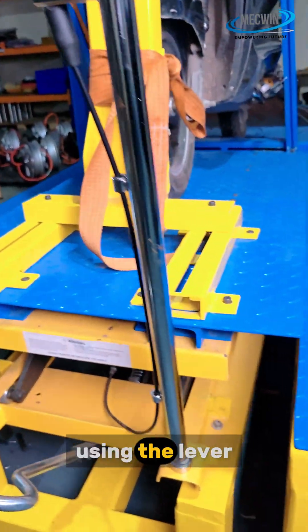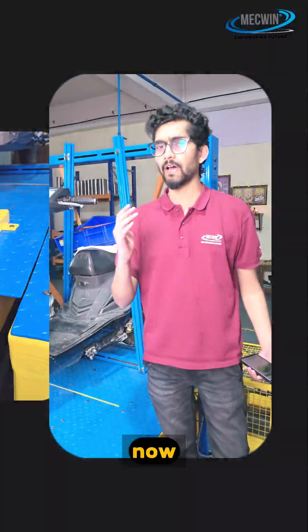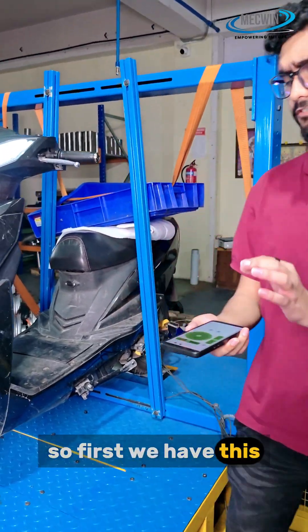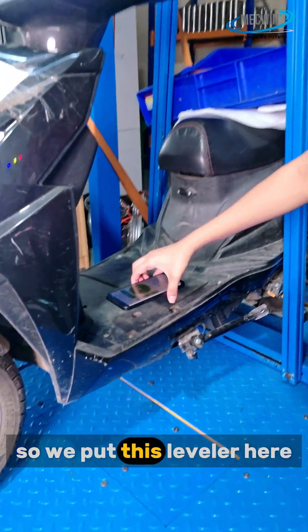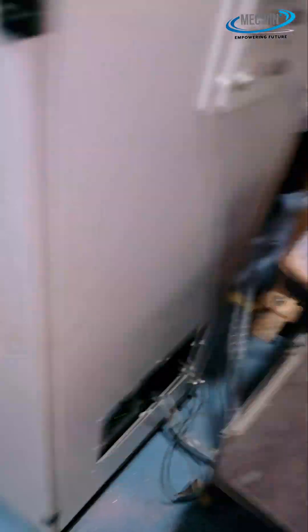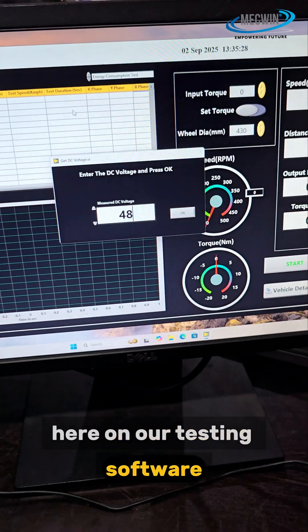We can release the pressure using the lever. For the gradient testing process, we use this leveler to check the different angles. After that, we do the testing on our testing software.